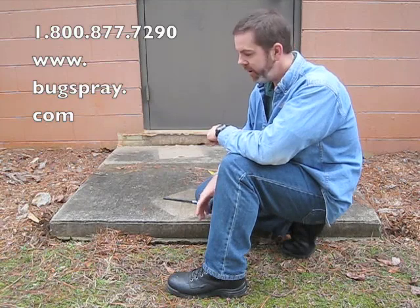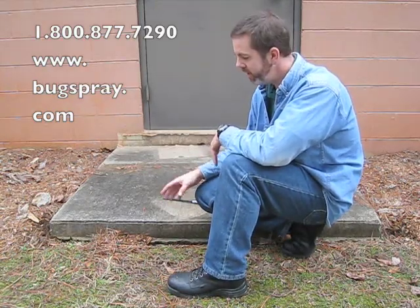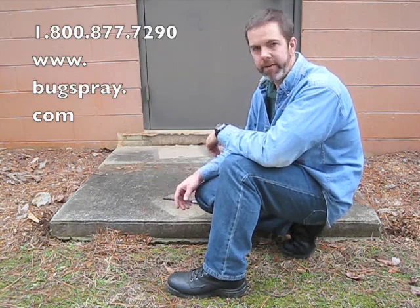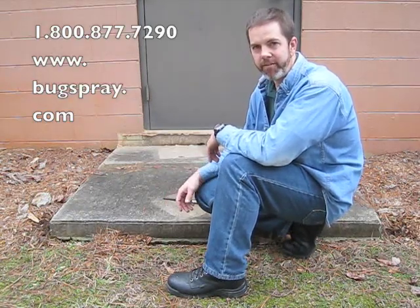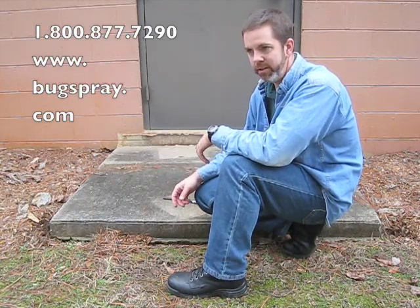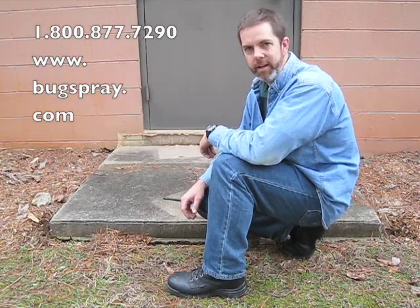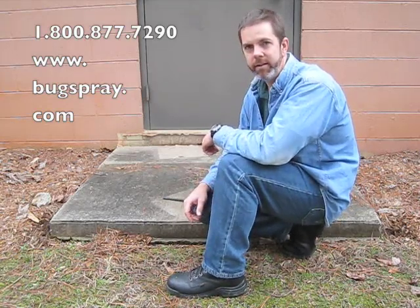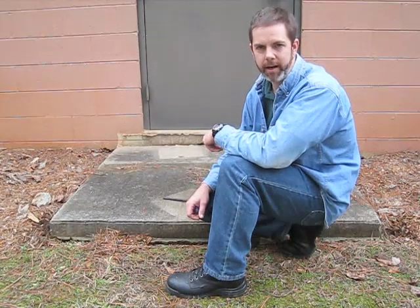So very easy, very quick, clean, nothing to get rid of, and you're done. So the next time you have something burrowing in and around your foundation and you're concerned about it causing damage like this, keep the Giant Destroyer in mind. And thank you for watching this how-to video from Bugspray.com.